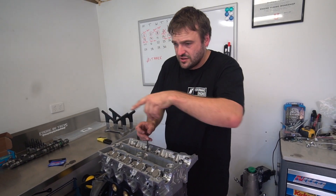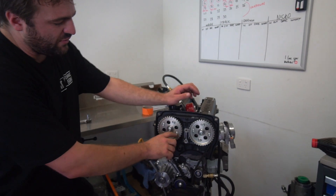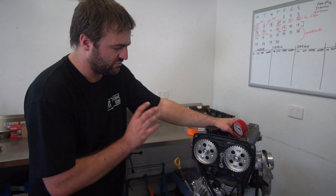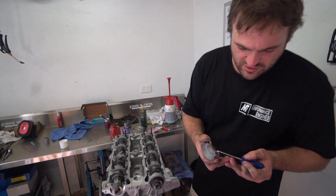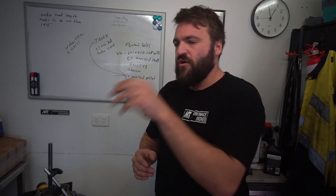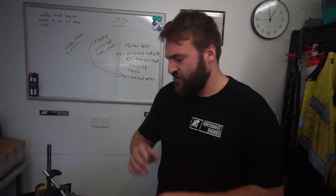That'll be it for this video, guys. I hope you enjoyed it. If you have any engine-related questions you'd like to ask Matt, leave them down in the comment section. Next time in the workshop with Matt, I'll fire up the camera, and as long as your questions are relevant I'll ask him and we'll make a video on it. Head down to that comment section, leave us a question, and we might just answer it in the next video. While you're there, don't forget to hit that thumbs up and subscribe — thanks guys!